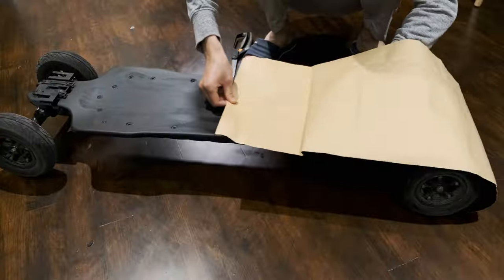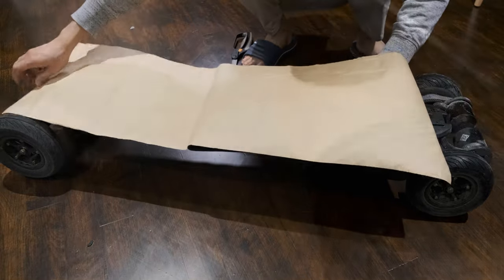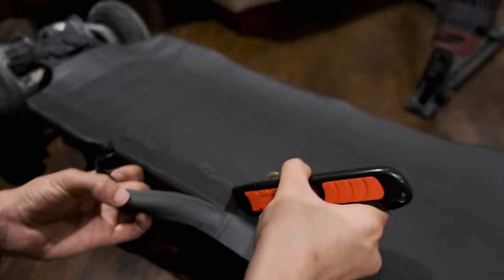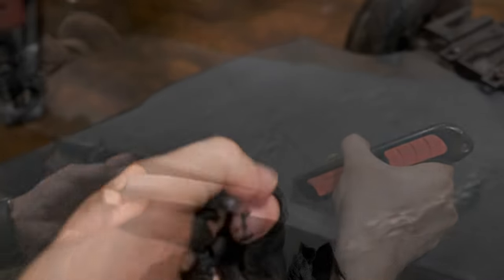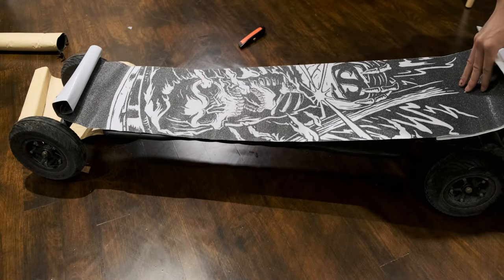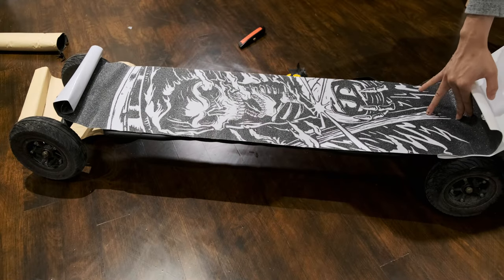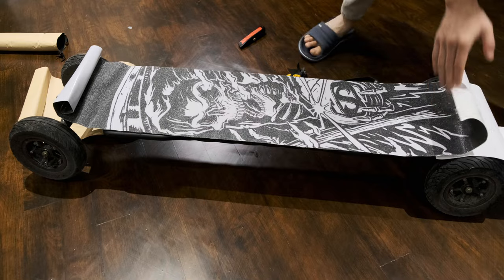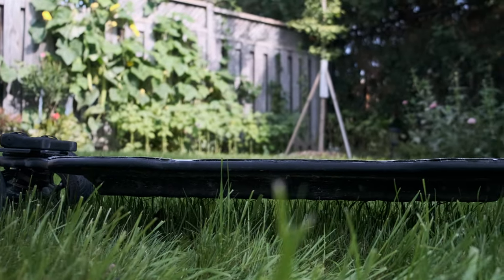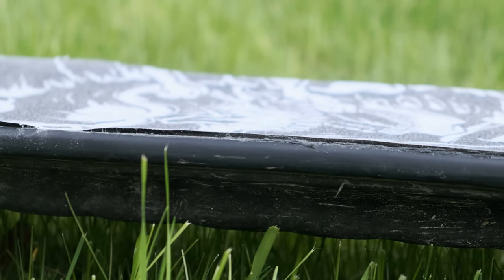I got this foam layer from AliExpress. It's 4mm thick, but I wish I had gotten something slightly thicker and better quality because it is very fragile and very easy to tear apart. I put the foam layers down, then put the grip tape before cutting it into shape. However, this was a mistake — because the foam layers are so thin and fragile, the edges came out really rough.